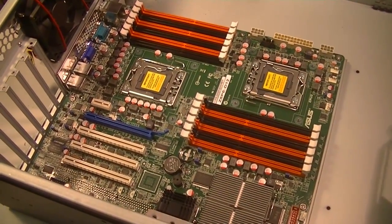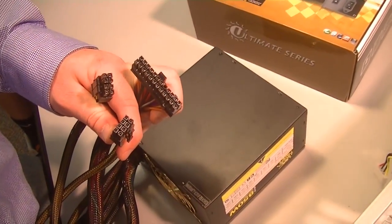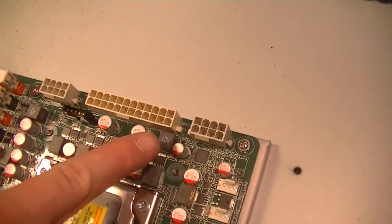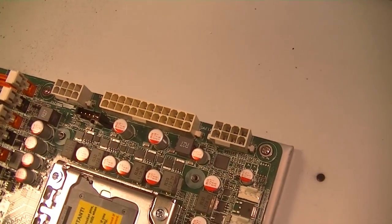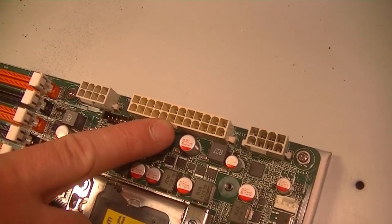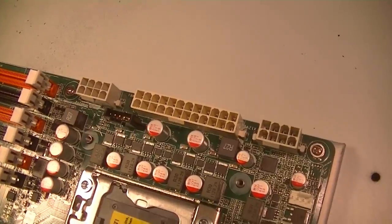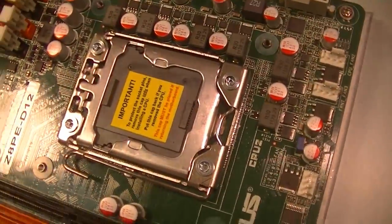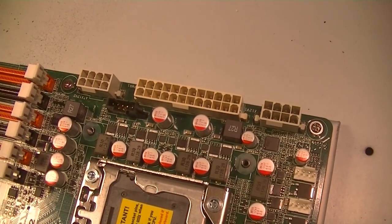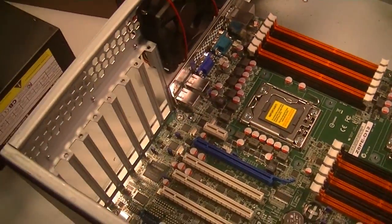The power supply needs to have the correct pins and pinouts to match the motherboard. You can see on the motherboard we've got the P1 power connector — that's the long one, pretty much every power supply is going to have one of those. But next to it you can see there are two 8-pin power connectors. Those correspond to the two CPU sockets on the motherboard, so you want to make sure your power supply has two 8-pin 12-volt power connectors. Brock's going to show us those right now.